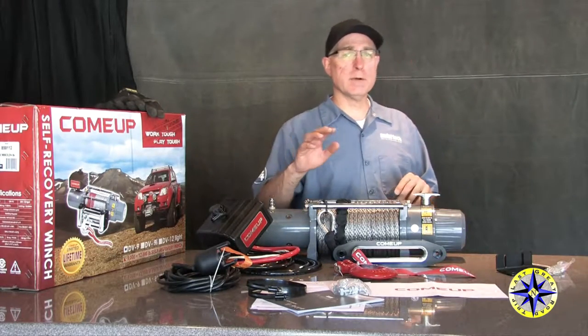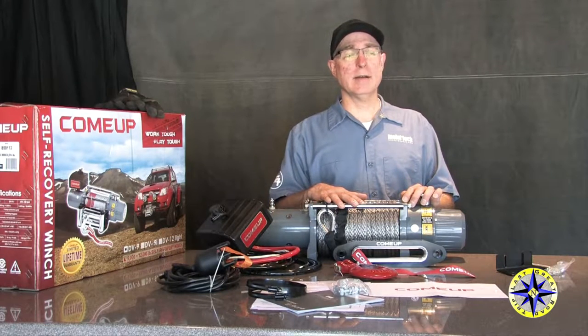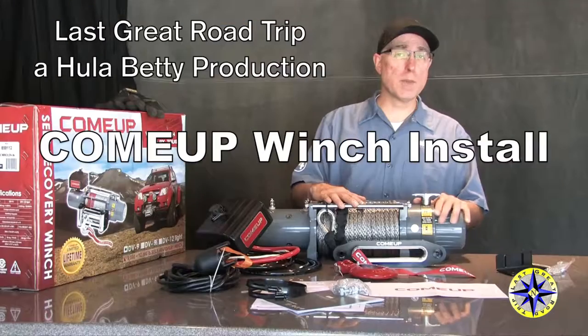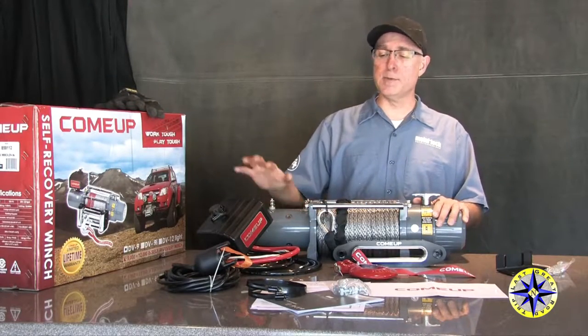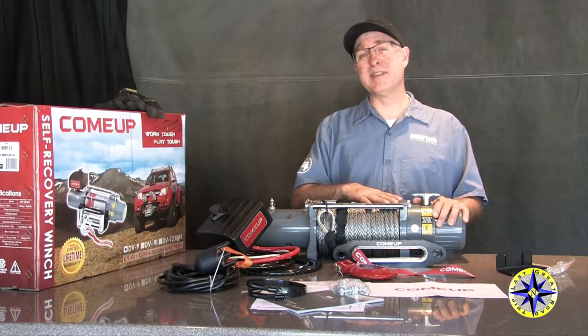Everyone who wheels on a 4x4 trail knows just how important a winch can be for getting unstuck. Come-Up has been making winches for decades. Cone brake, lots of power, and the kit comes with everything you need, including ours with synthetic rope.